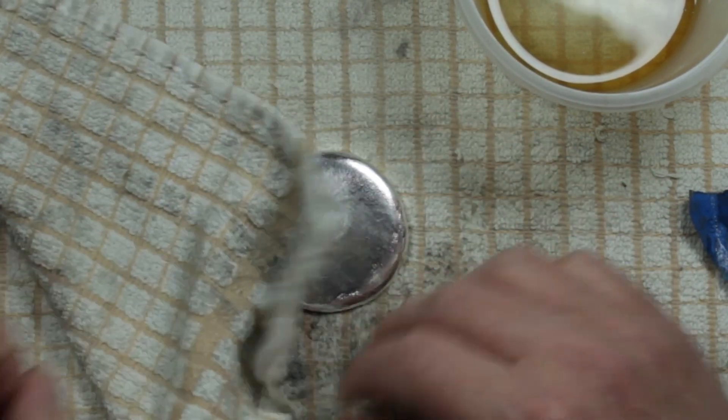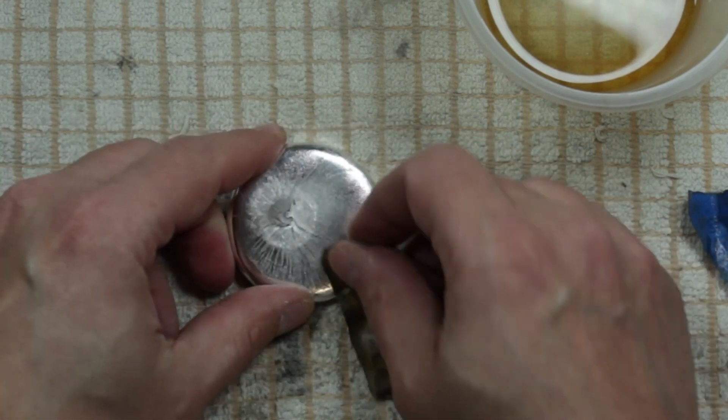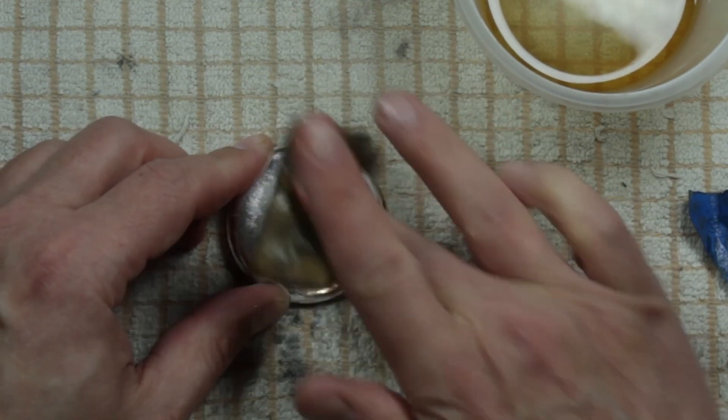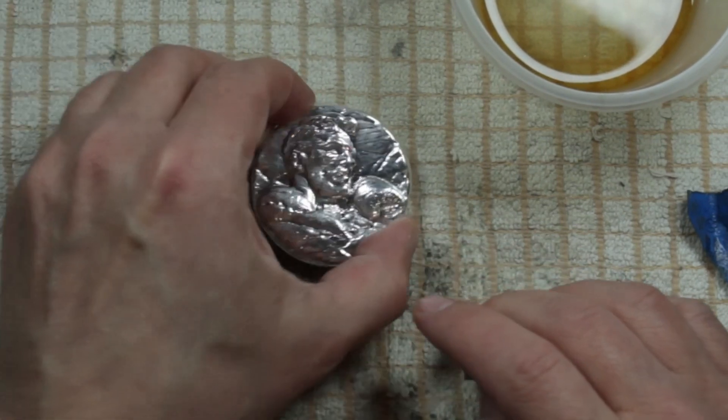This is the Man of the Hour by New Zealand Mint — it's William Shakespeare. He's very famous, of course, for a number of things: Romeo and Juliet, Hamlet, Macbeth, just to name a few. He was one of the great poets.